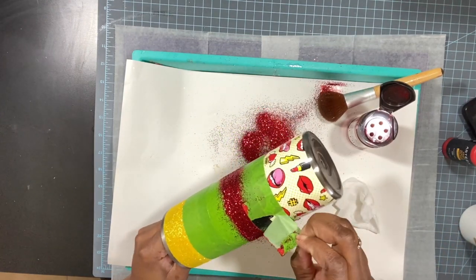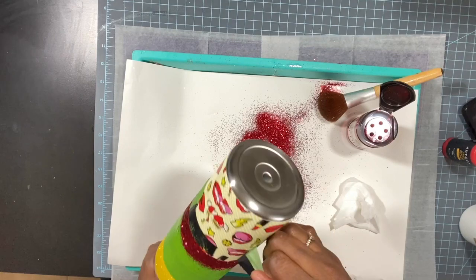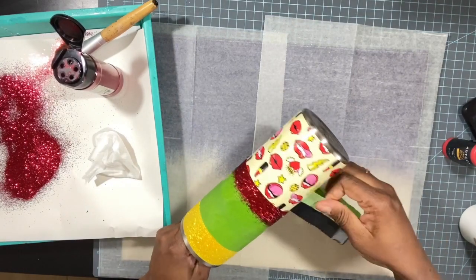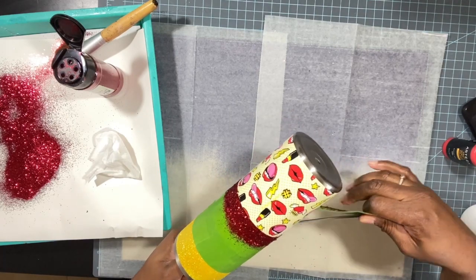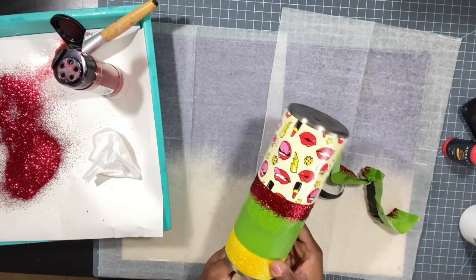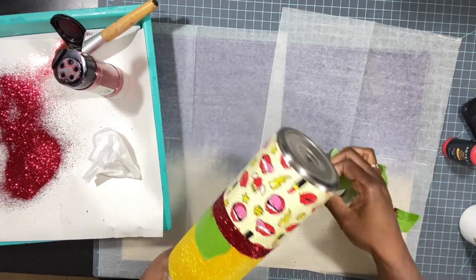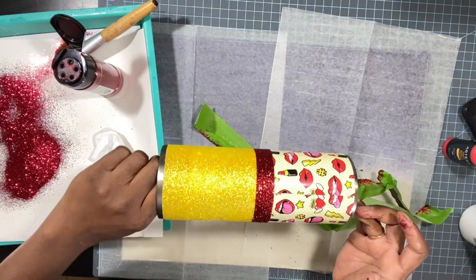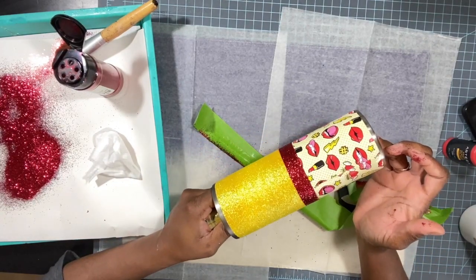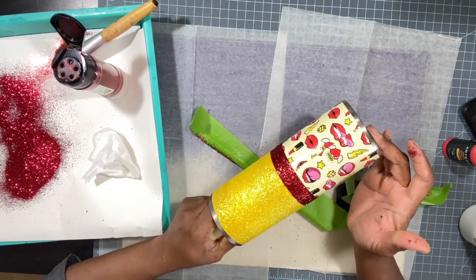We are ready to take the tape off. I had some electrical tape still under there from the previous step. Let's take the tape off the top — and here we go, a pretty bright red stripe. I'm going to let this dry, seal it with Two Times Matte Clear, then apply two very thin coats of epoxy before we move on to the decal process.